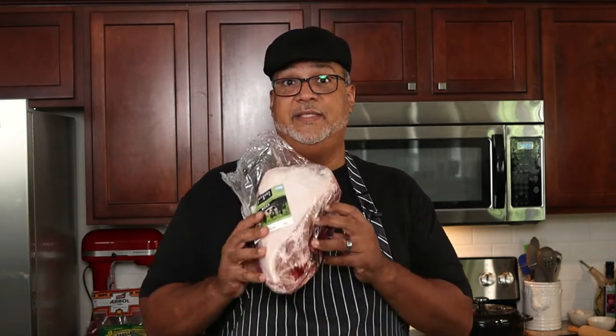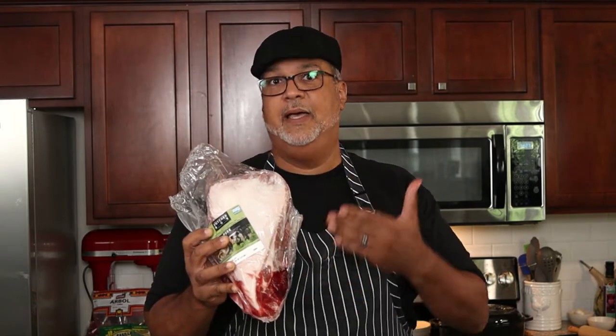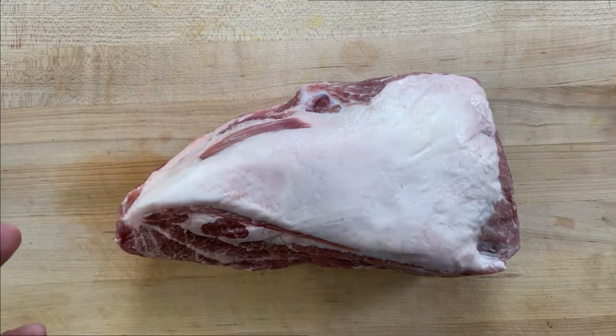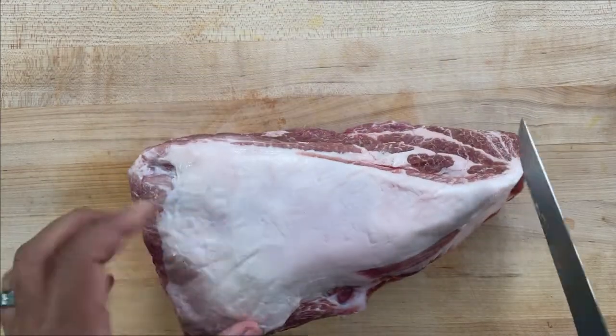Now that our marinade is done, we're going to prepare our pork. Typically you'd want to use a boneless pork shoulder, but unless you have a Hispanic market nearby, that can be hard to find. Other cuts work too, like a bone-in pork butt, which I got from ButcherBox. Because it's bone-in, I need to remove the bone so we can cut nice clean slices to layer on a skewer. Normally I'd keep the fat cap on if leaving it whole, since that fat adds a lot of flavor, but in this application we don't need it, so I'm trimming it off.